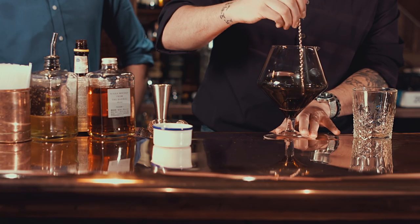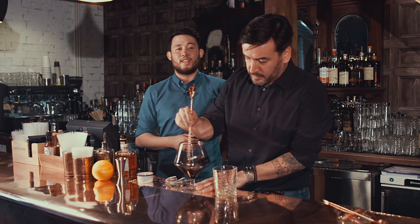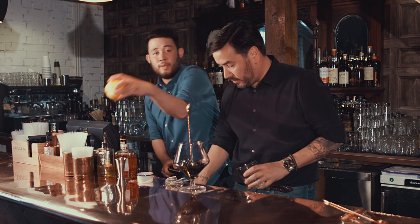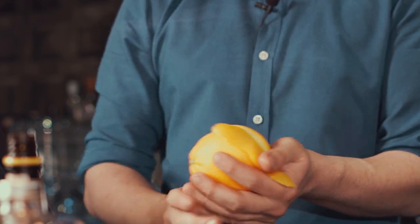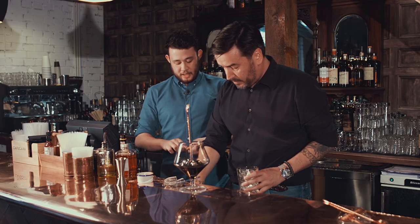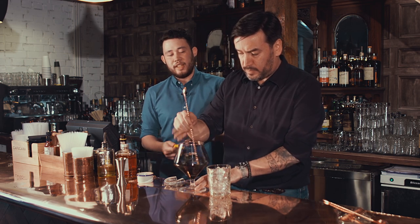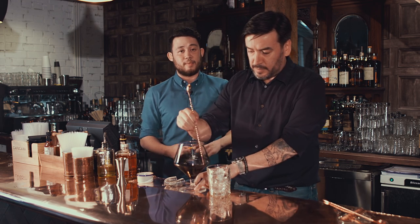Excellent. As you can see there, the charcoal adds a really nice black colour to the cocktail, making it really interesting when you have guests over for dinner. Then, while Christian adds some more ice to the glass, I'll take a nice peel of the orange. This adds a bit of citrus and cuts through the sweetness, so it's not too sweet at the end of the meal. We're using these big mixers in the bar here, but you can make this straight in the glass — very easy to make at home.